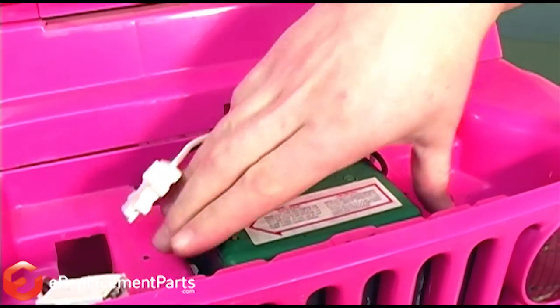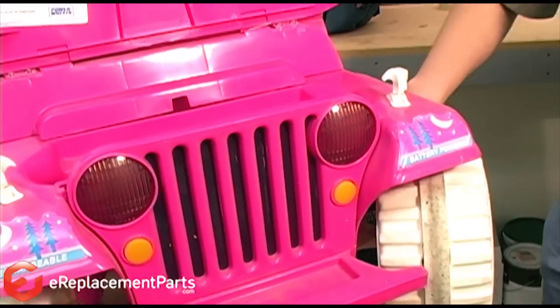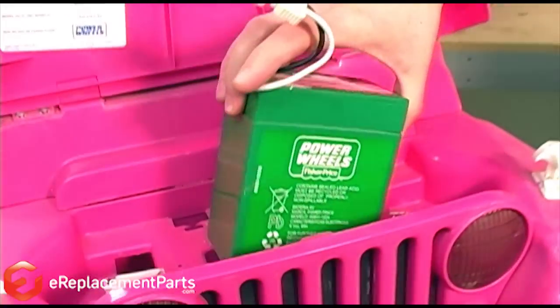Now that we have access to the battery, I can lift the old battery out of the vehicle and replace it with the new battery.